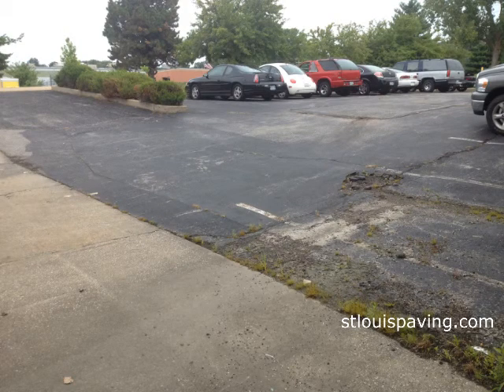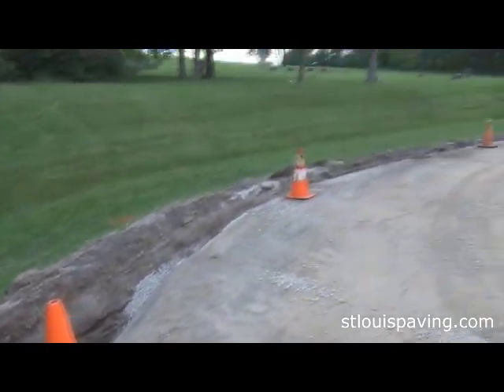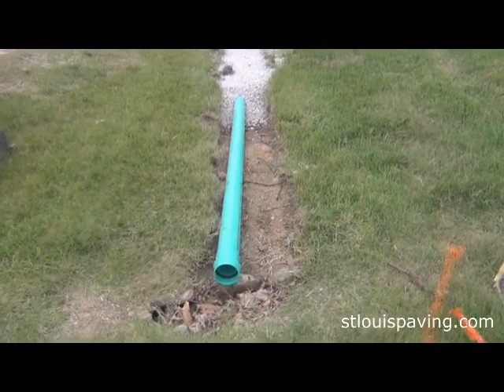Water flow underground is much the same as water flow above ground, so to address the subsurface water issues, we install a subdrain on the uphill side of the saturated area to catch that moisture before it can reach the surface.